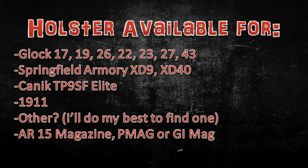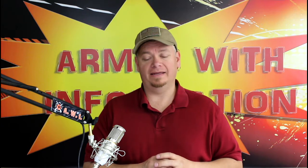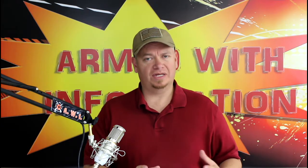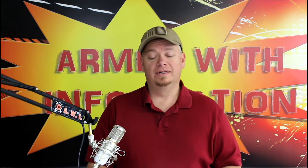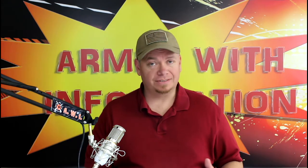If your handgun is not on that list and you win, ask me for something and I will do my best to try to find it. If I can't find it, at the very least I can make it for an AR-15 magazine or something like that. So I know that's not a holster, but I can make you something that you're going to be able to use. Just ask.